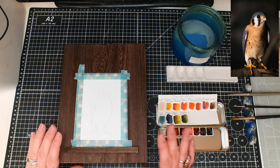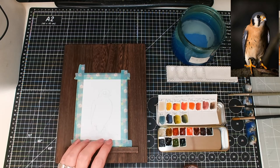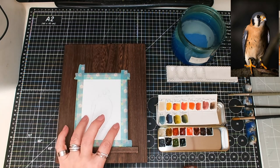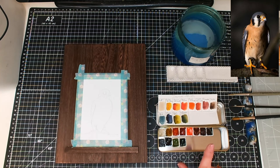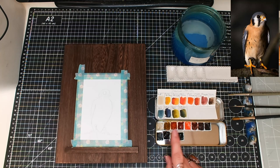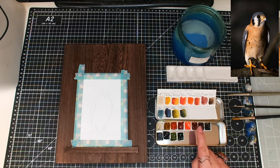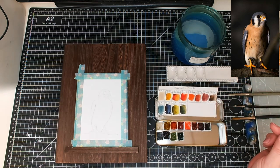So what am I using today? I've got my Frisk 300 GSM postcard here, that is cold pressed. I have got my Daniel Smith colours today: buff titanium, Nicolazo Yellow, Aussie Red Gold, Quin Sienna, Pyrrol Orange, Transparent Red Oxide, Pimentite, Sepia, Lunar Blue, Indigo, Olive Green and Undersea Green.